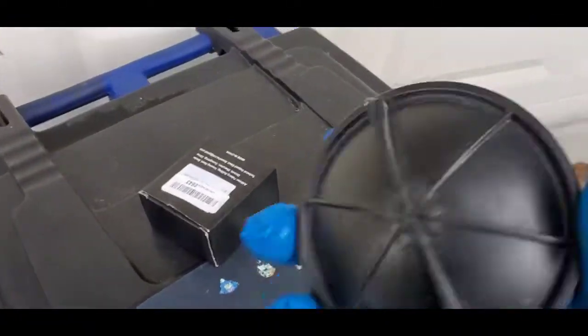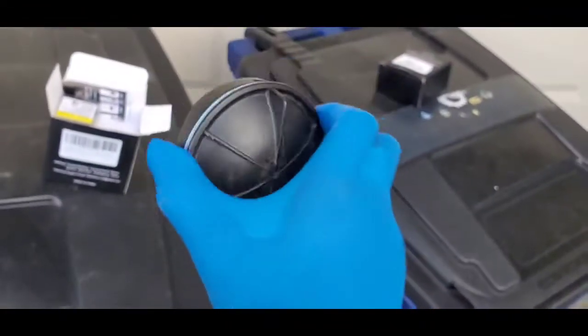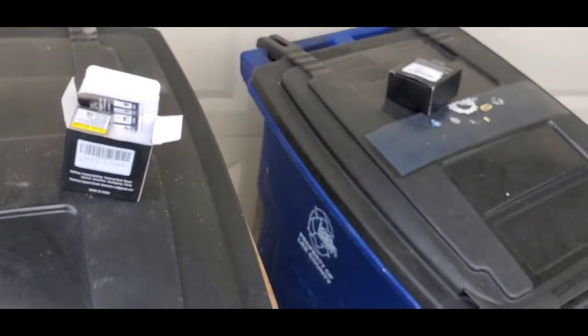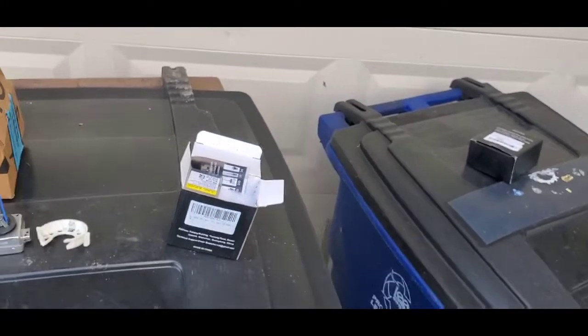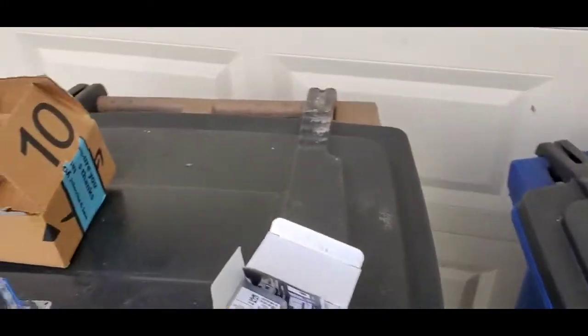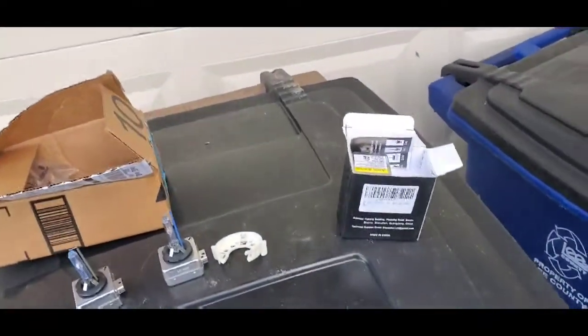This here is the dust cover. After you install your bulb, this goes on afterward — it keeps dust out. You put it in counterclockwise and then turn it clockwise and it locks in place, keeping dust, water, and anything else out of your light. It's actually airtight.